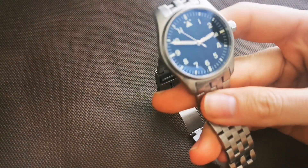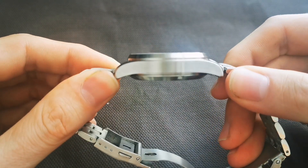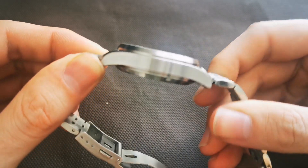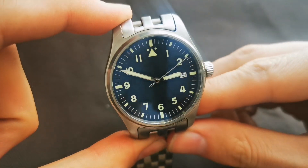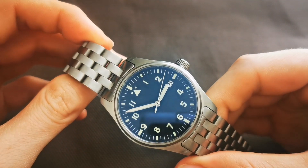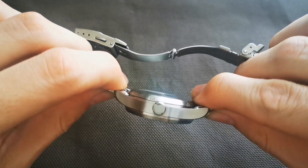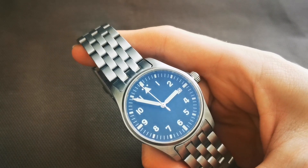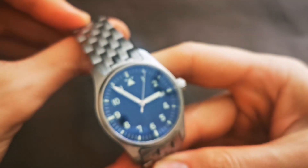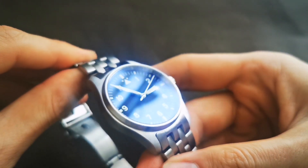The watch has a 39mm case, 20mm lug width, and a thickness of just under 12mm including the sapphire crystal. Lug-to-lug is 48mm. I went with the sterile version, meaning the dial has no Steel Dive logo, the case back is sterile as well, and the crown has no markings. The watch features a flat sapphire crystal with AR coating on the inside, giving the dial a slight blue tint in the light.